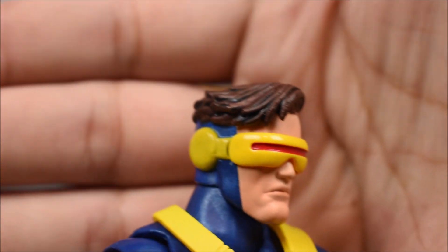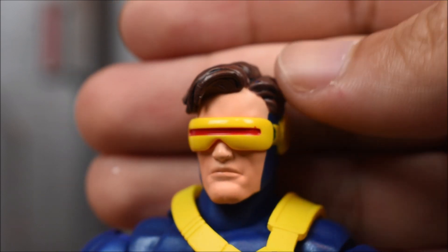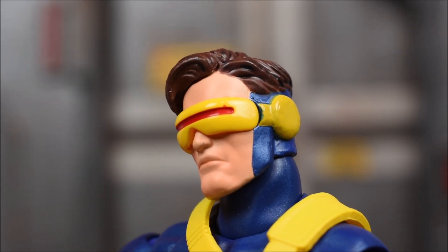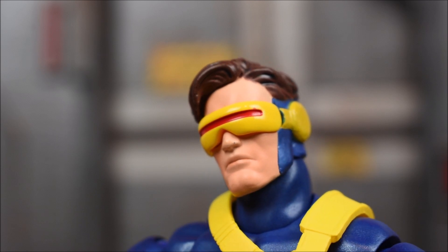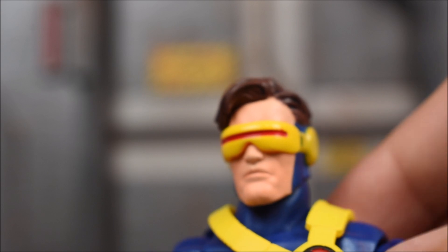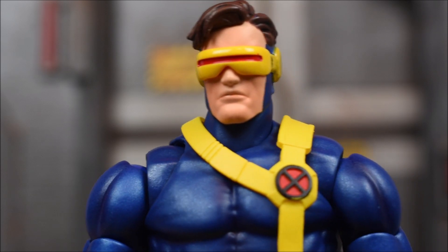Head sculpt - I like it. I like the hair sculpt, you can see the brown and black. I like the paint on there, and this neutral face looks good. Of course, with my lovely luck that I always get with figures, mine has some paint chipped off of the nose, so it's just a black dot there.